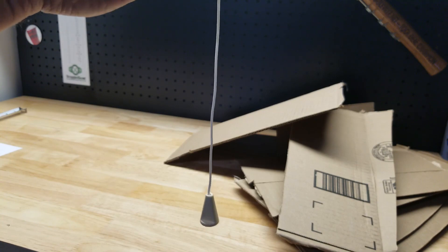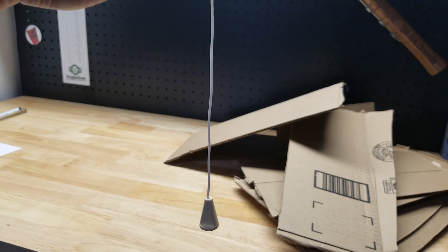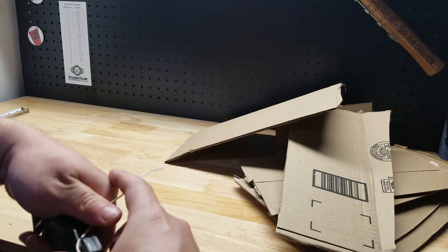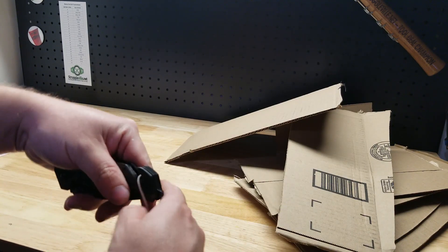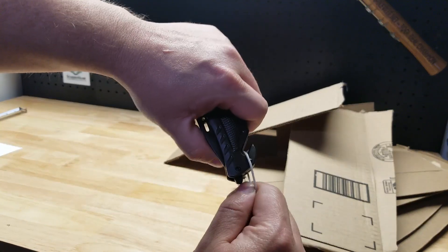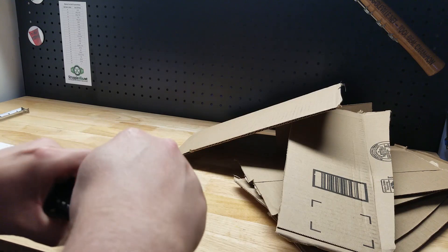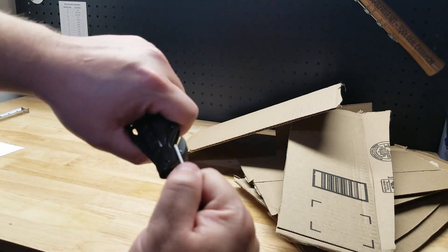I was looking for something to cut with the cord end, and I actually cut the cord off my blinds in this room. So let's see it cut the cord now. Let me get it lined up there — cut the cord nice and easy. Someone owes me a new set of blinds now.